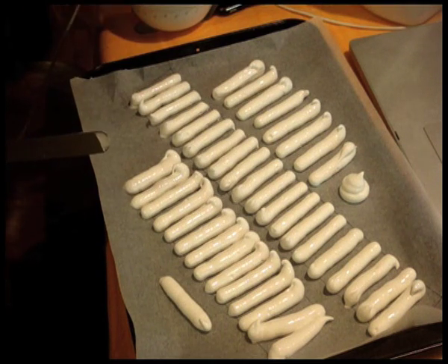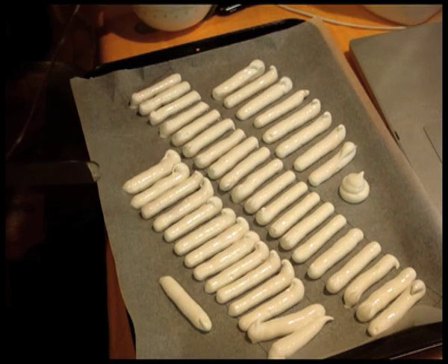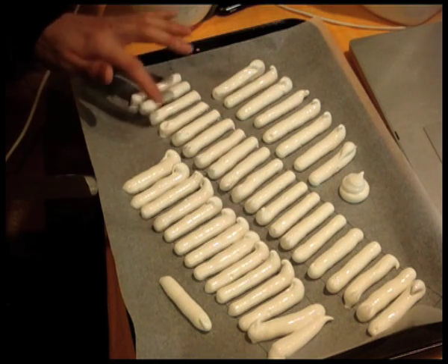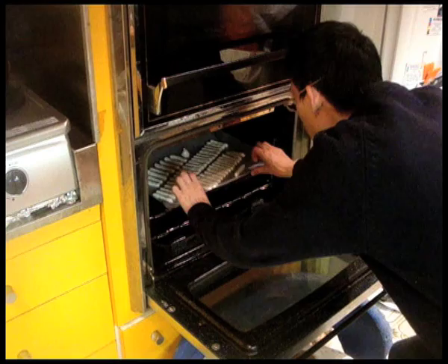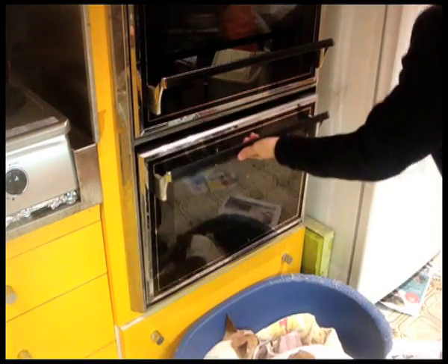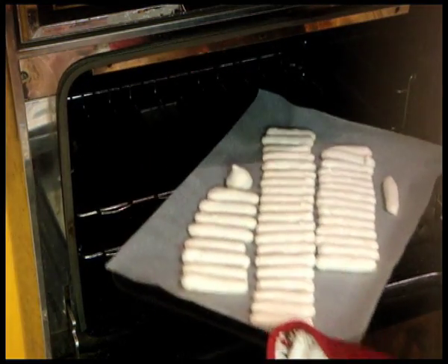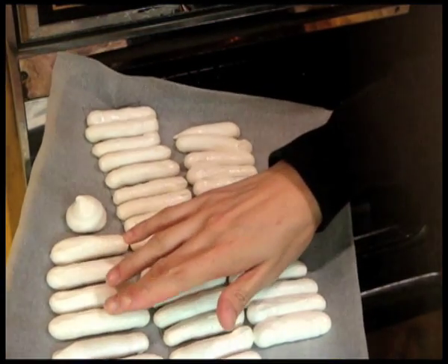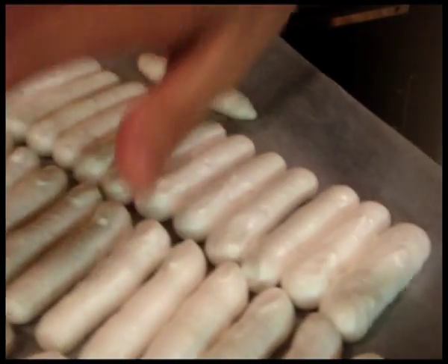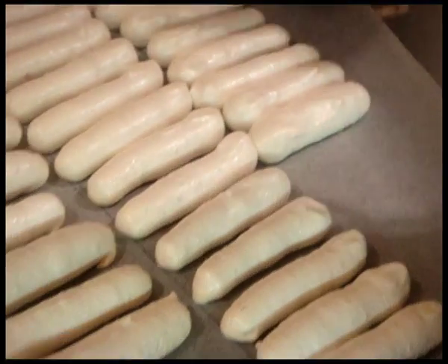Gently dab your finger in some water and smooth the ends of each stick where you cut off from the piping bag so they look like smooth sticks. Don't make them too wet though or they won't bake properly — just enough water to coat your fingers so you won't stick to them. Send them off to bake for 35 to 40 minutes or until the outside is dry and a pale cream color. Make sure to check around 25 to 30 minutes so you know you are not over-baking. It will feel slightly firm to touch when pressed gently. Once baked, turn off the oven and leave the door slightly ajar.